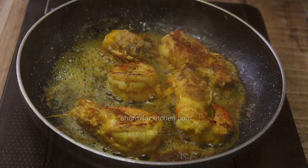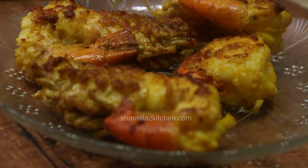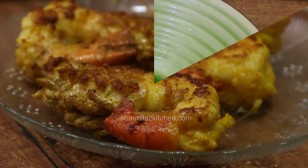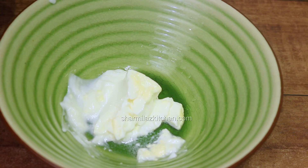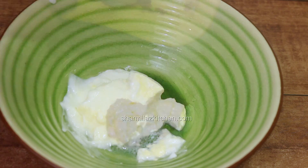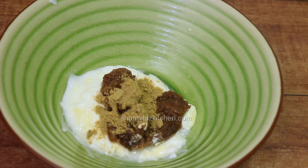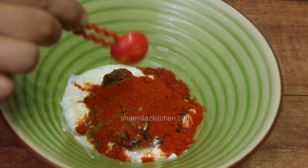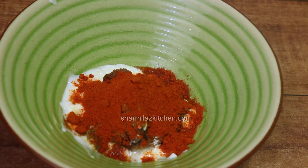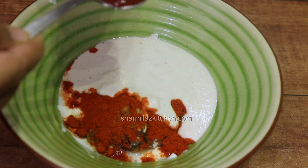Once done, take them out and put on a plate. Now mix all the masala except onion, ginger garlic paste, and garam masala in a mixing bowl. Add curd, fried onion paste, coriander powder, cumin powder, nutmeg and mace powder, Kashmiri red chili powder, then add the prepared nut paste and 2 tablespoon ketchup.